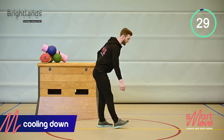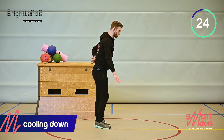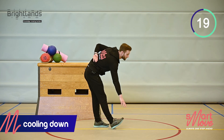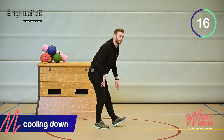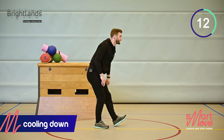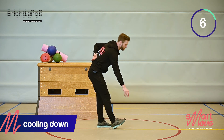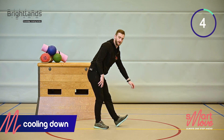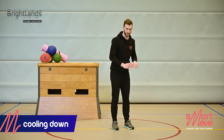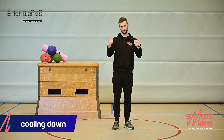Now we're going to do some dynamic calf stretching. Try to grab the sole of your foot while maintaining stretched, extended knees. Some people can't reach it, so ever so slightly bend the knee. I hope your heart rate is a bit down and you feel your entire body tingling.